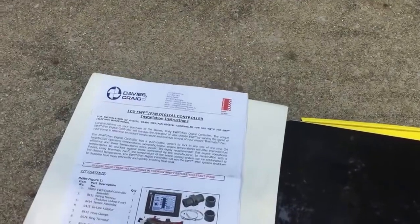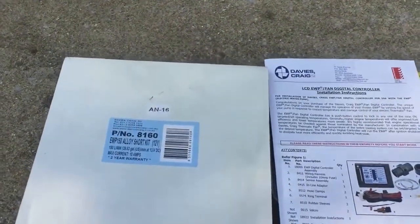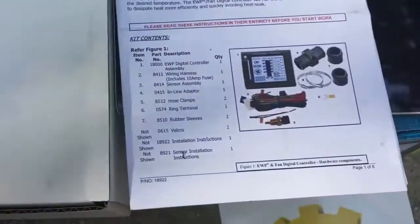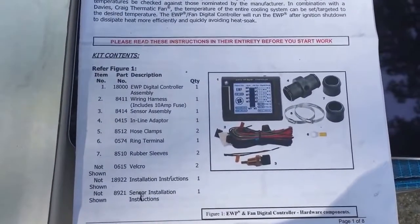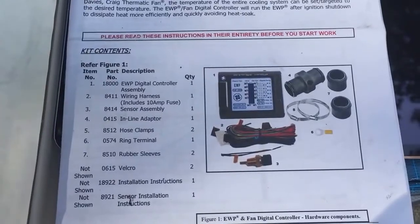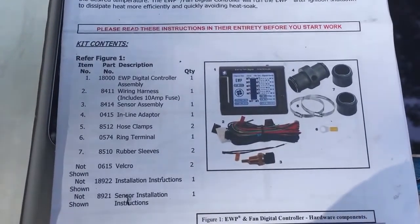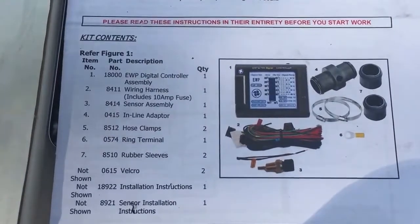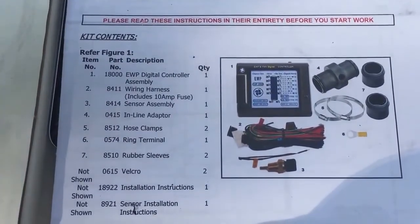The Turblown EWKid contains the EWP 150 from Davis Craig, and the Davis Craig EWP controller, which controls the stock fans or any type of fans you want to control, based on water temperature.